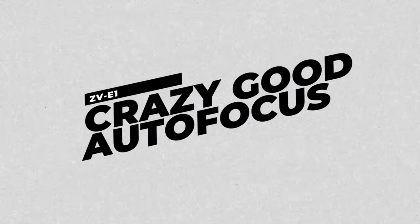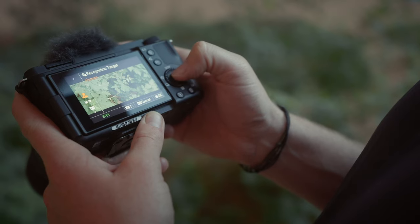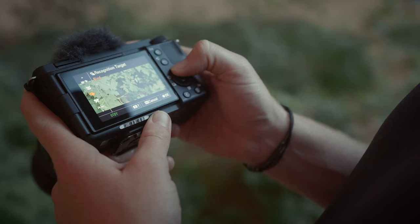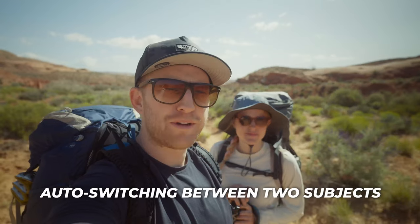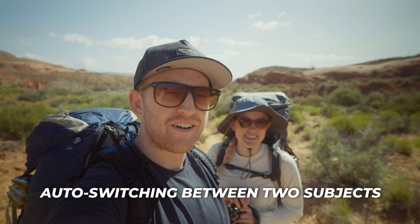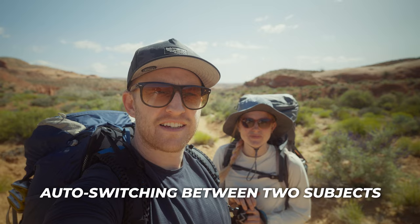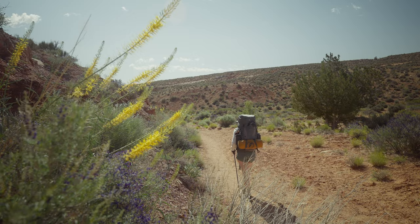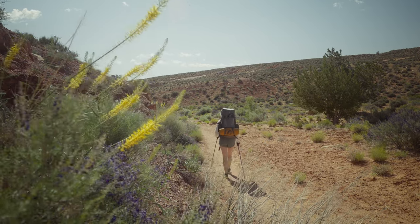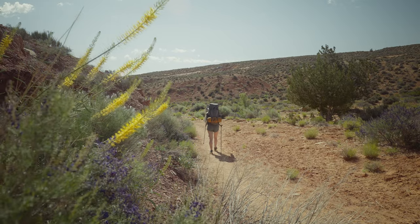Sony also jammed all of the best versions of their autofocus system into this tiny little camera. You've got human, animal, bird, insect, and airplane detection. It's actually quite impressive how well this thing does at autofocusing. The thing I have to compare most is the human detection — now it can lock onto a human if they're further away or turned away from the camera, rather than just requiring a face or eye close up to the camera.